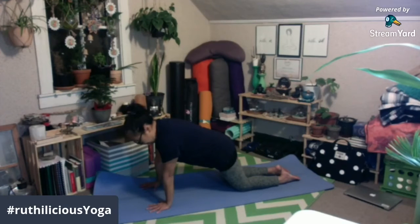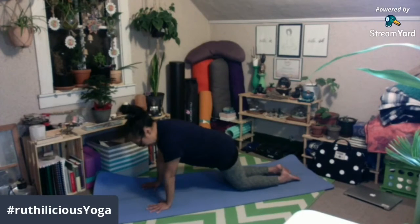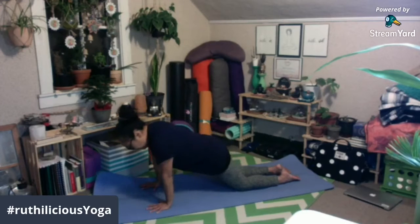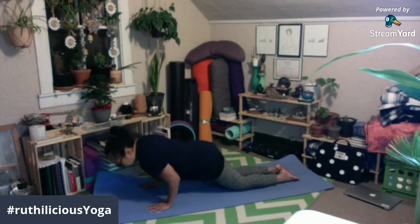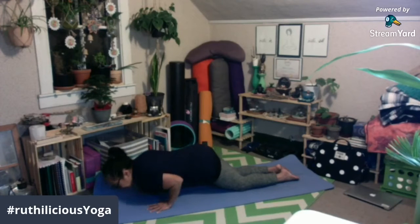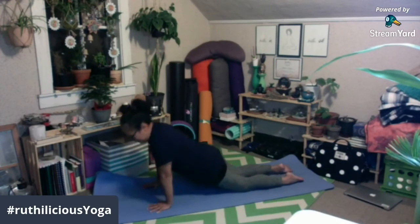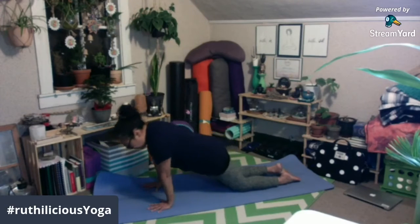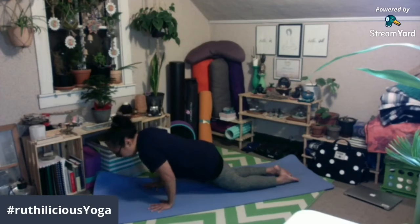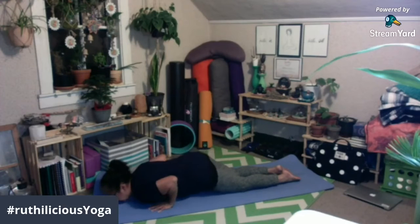Ito na po yung Chaturanga. Pag inhale po ninyo, push nyo yung shoulders nyo forward. Inhale and push your shoulders forward. On your exhale, ibe-bend nyo po yung inyong elbows, and then hug your elbows towards your spine — ganito po — and then down. Ulitin: push the mat away from you, inhale, push your shoulders forward, exhale, bend your elbows, and hug your spine, and chest down.